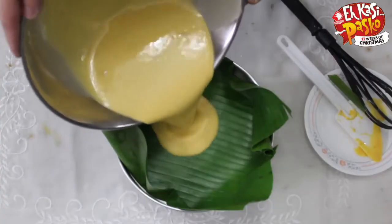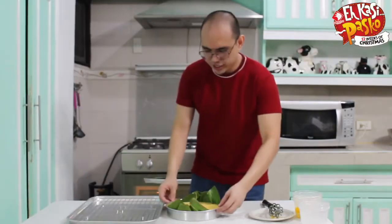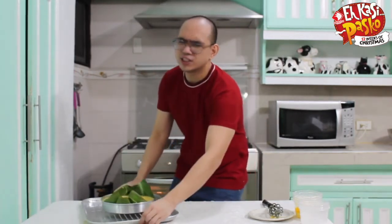Just add it here. There you go, looking good. Transfer it here. And then we're going to cook this for about 10 to 12 minutes first. Then we're going to take it out, add some salted egg and cheese, and then pop it in the oven again until the top part is a bit charred — another 12 to 15 minutes maybe.